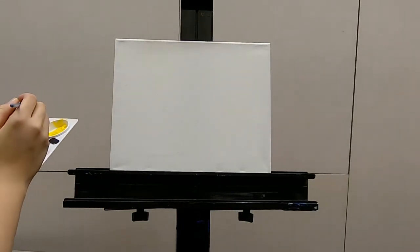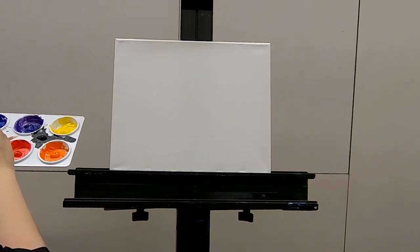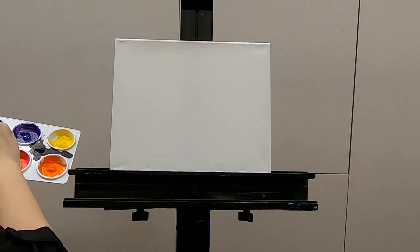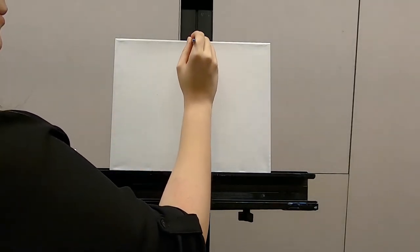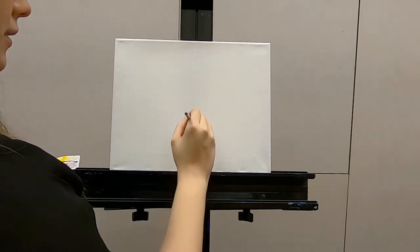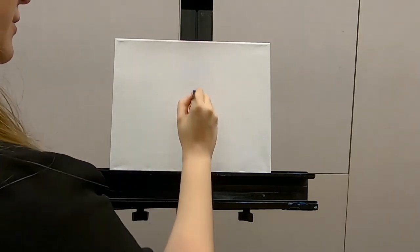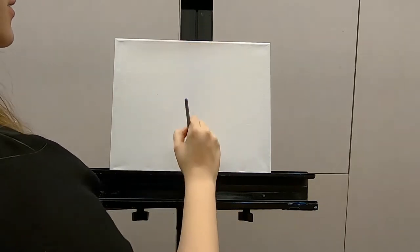So what I like to do when we start this painting is to divide my canvas in the middle with white, so it's barely noticeable but you can kind of tell it's there. It doesn't have to be perfectly in half, just close enough.